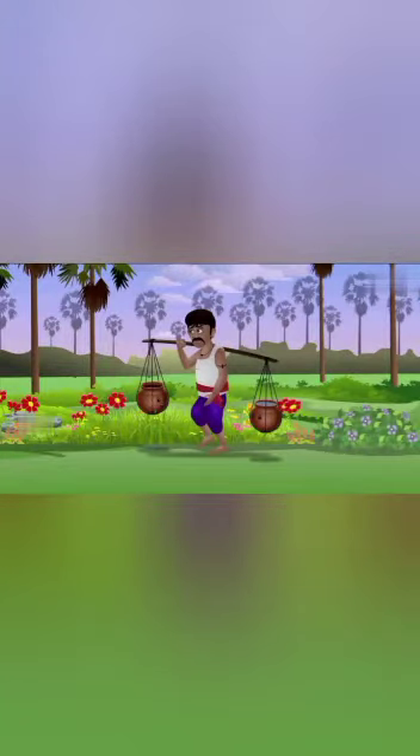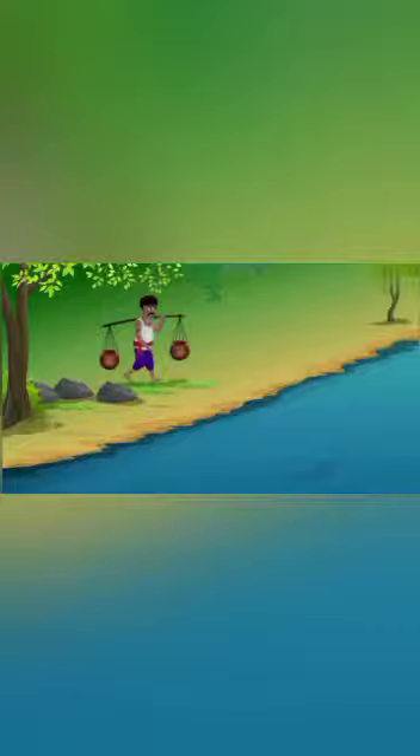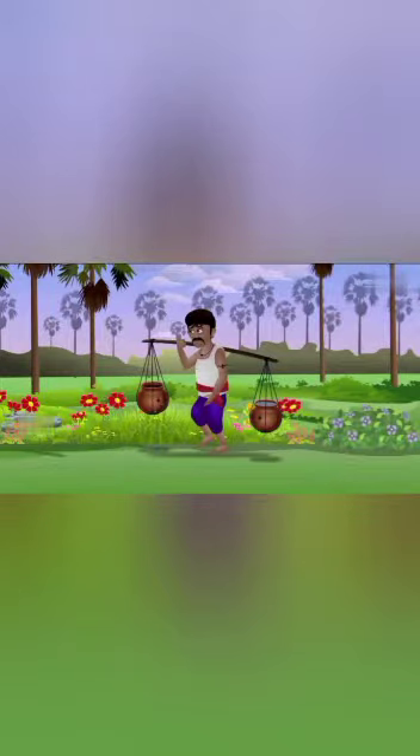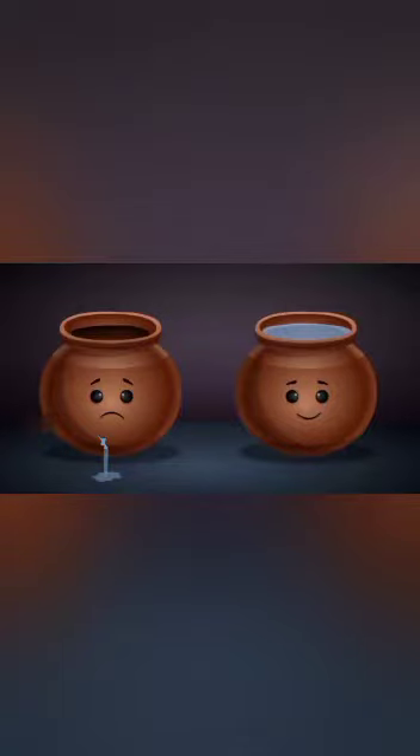Long, long ago, there lived a hard-working artisan by the name of Bhimaya. He used to carry water to his landlord's house in two pots. He used to carry these pots on a log. One of the pots is leaking, and the other is perfect.